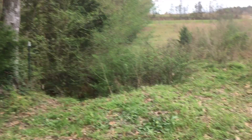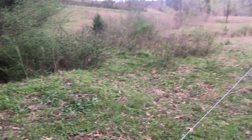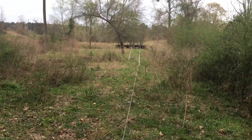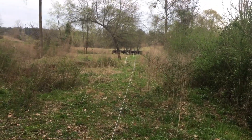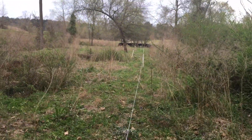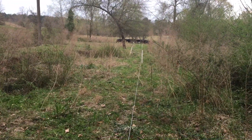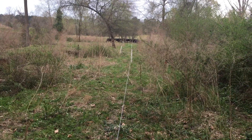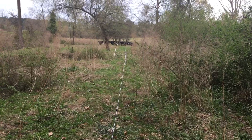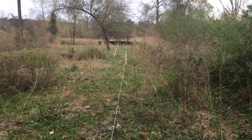I do want to talk real quick about some of the things we're learning with the mob grazing. You can see that little bit of a dog leg we put in there - some of these real short stretches, I find it can be a little bit difficult to get your line tight right off the bat. What I find is after you get it stretched, sometimes you find a little spot like that, you throw a little dog leg in - move a post out like that - and you'll get it tightened back up the way you want.